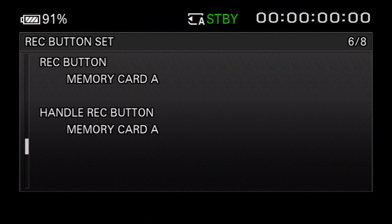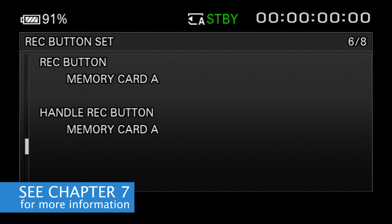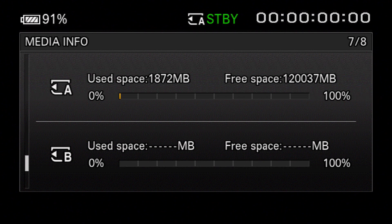Page six shows you how the camera's two record buttons are programmed to function. For example, you could configure the camera so that pressing the main record button at the rear starts or stops recording on Card A, but pressing the record button on the handle starts or stops recording on Card B. I'll show you how to set that up and other options in Chapter 7.